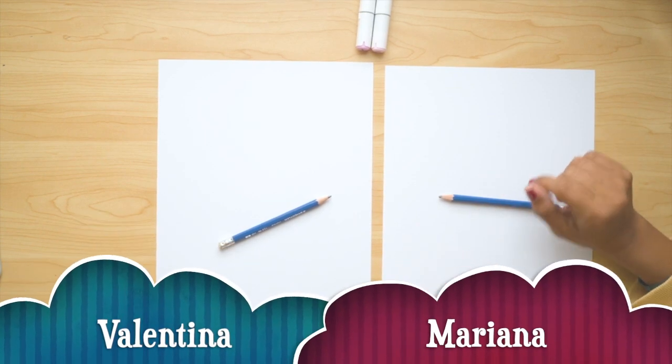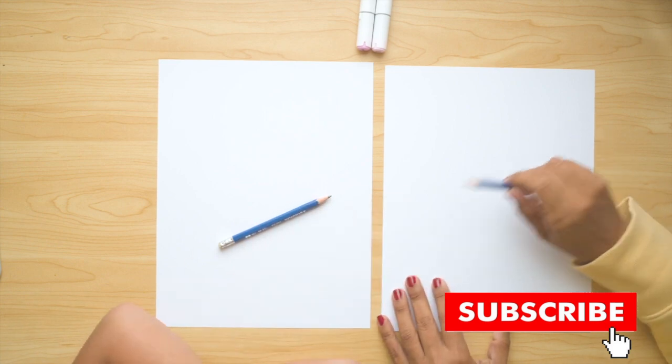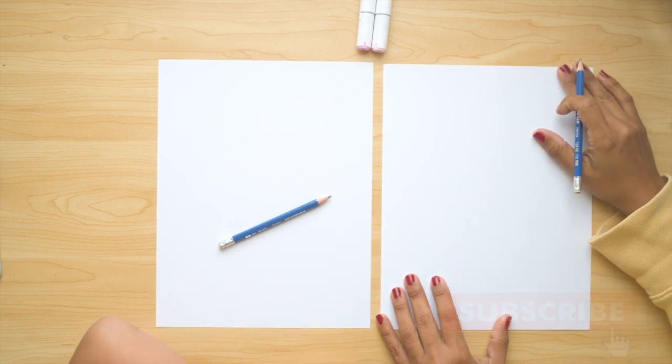Hello Little Artists, today my daughter Valentina is here with me. Valentina, say hi! Hi! Valentina and I are gonna draw this doggy balloon and we hope you like this lesson.